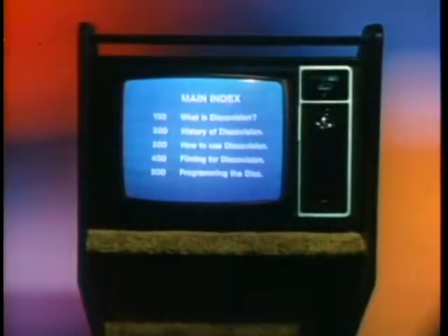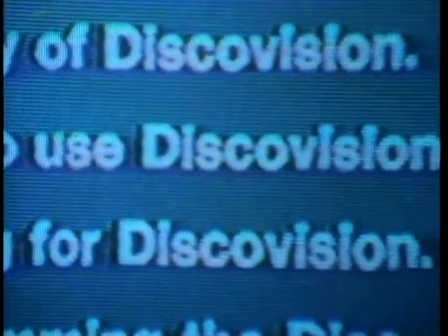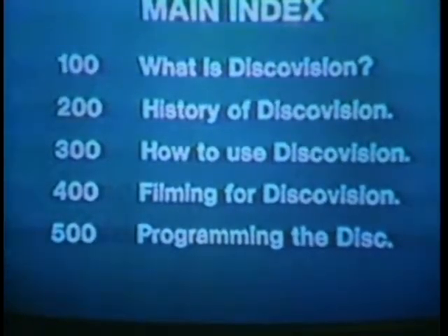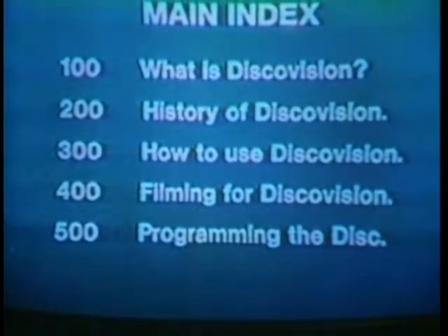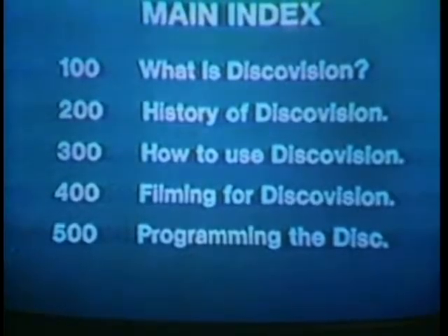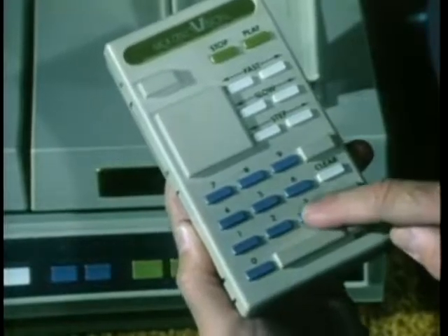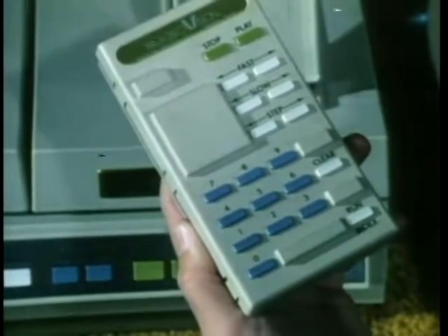In a short time, you'll see the index appear on my screen. Select the program you want. The name of this program is 'How to Use DiscoVision.' It's number 300 on the index. I'm going to stop now, and I'll continue when you press the numbers 300 and press my run/index button on my touchpad. Come on now — like this: 300, run index. Now you do it.